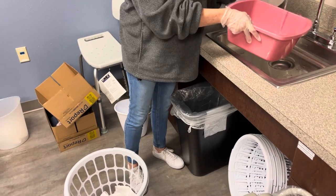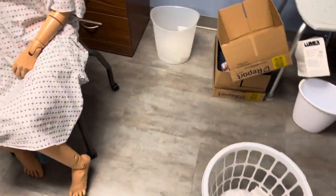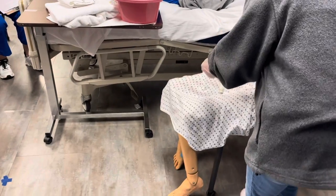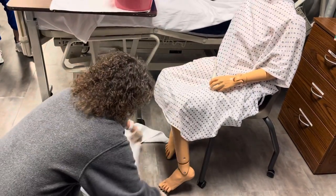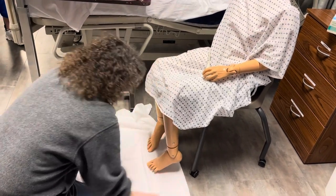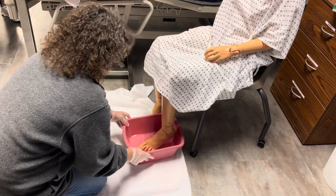Okay. Mr. Smith, here's your water. Does it feel okay? Yep. Okay, let's go ahead and put a barrier on the floor here. Let's go ahead and put your foot in this basin of water.